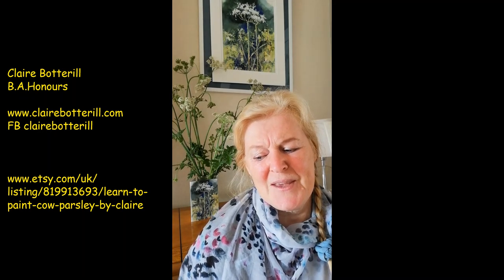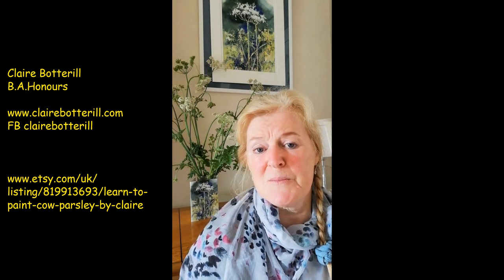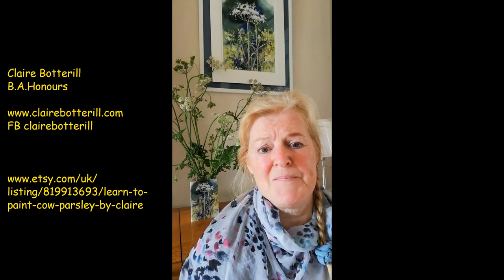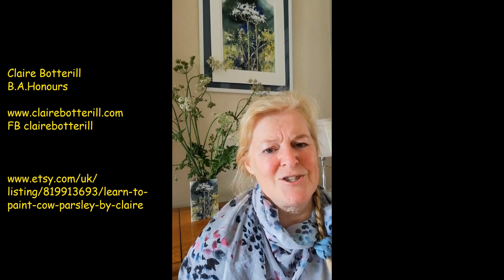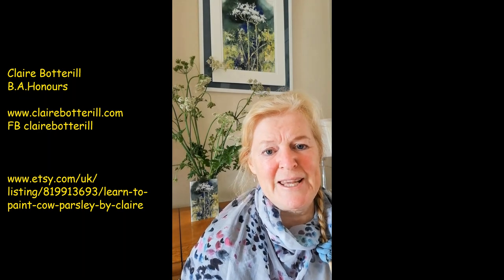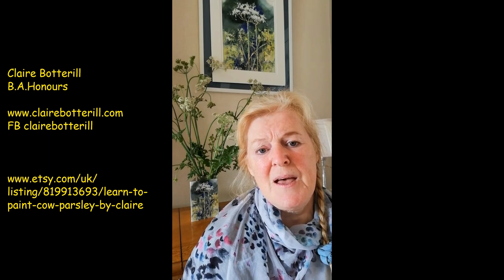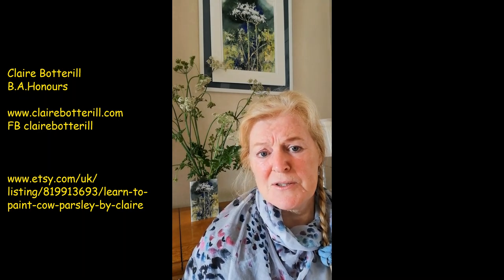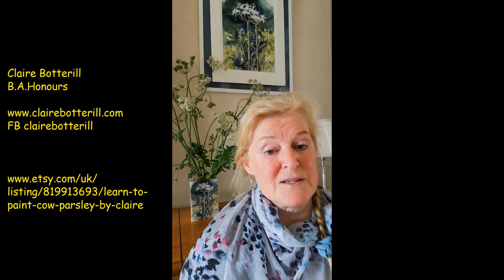Another thing I like about the videos is that you can replay them, you can stop them when you want, have a break when you feel like it. Enjoy the pleasure of it as well as the learning. The videos on the Etsy shop will be about a third of the cost of a full day workshop with me, so that's good value.